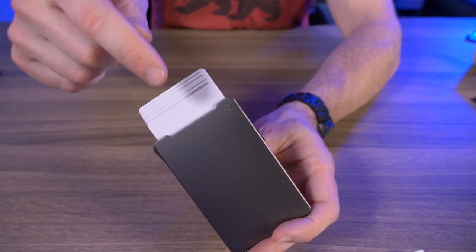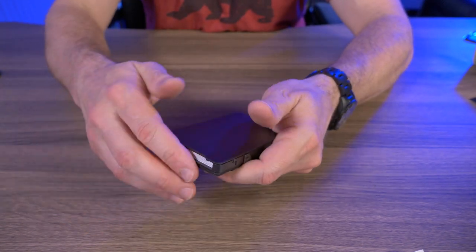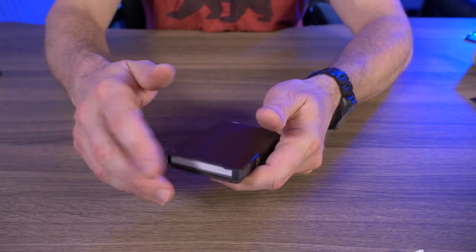Other than those small complaints, I think the GrooveWallet is a winner and it just might be one of the most fidgety wallets I've ever owned — I caught myself deploying it over and over again when I first got it.